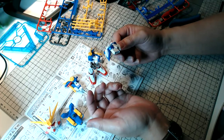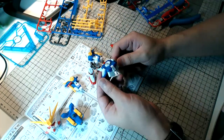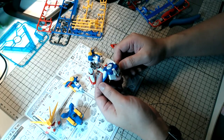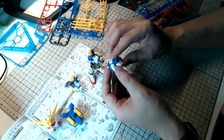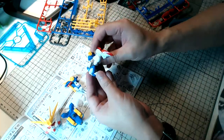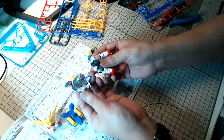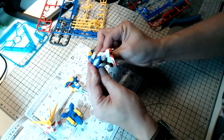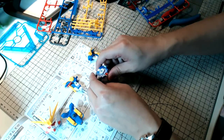The torso is done — this is the classic old SD kids' torso as you can see here. It slides in — very basic, not a lot of articulation. But I'm actually quite surprised at how much detail this kit has. For those of you who just joined — the colors on this kit are definitely very vibrant.